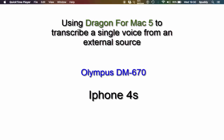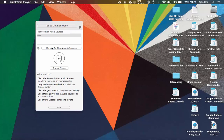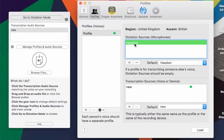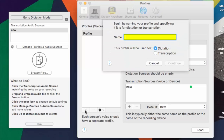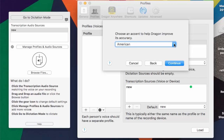First, tap Dragon Dictate 5 to open it up. You need to create a profile specifically for the transcription source. Go to Manage Profiles and Audio Sources — this is where you create your profile. Currently my profile is for the headset for dictation, but I want to create a new one, so I'll click plus in the profiles option. I'm going to call this the speaker's name, Kaufman. It's a transcription, not a dictation profile, so make sure you select Transcription and click Continue. The transcription source name comes from the Olympus, so I'll type in Olympus so Dragon knows where the source has been recorded. Click Continue, choose the language — I believe it was American, so I'll leave it as United States.